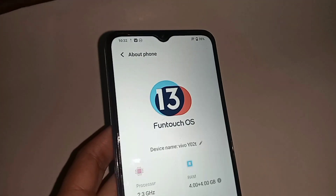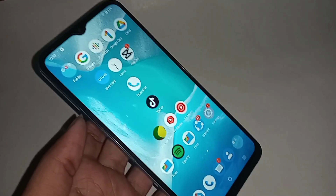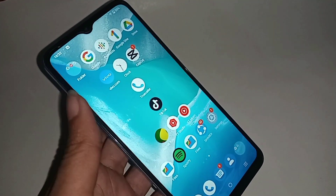Here you can see the phone in my hand. This phone is the Vivo Y02T. Today I'll show you how to enable double tap to lock a screen on or off in this phone.